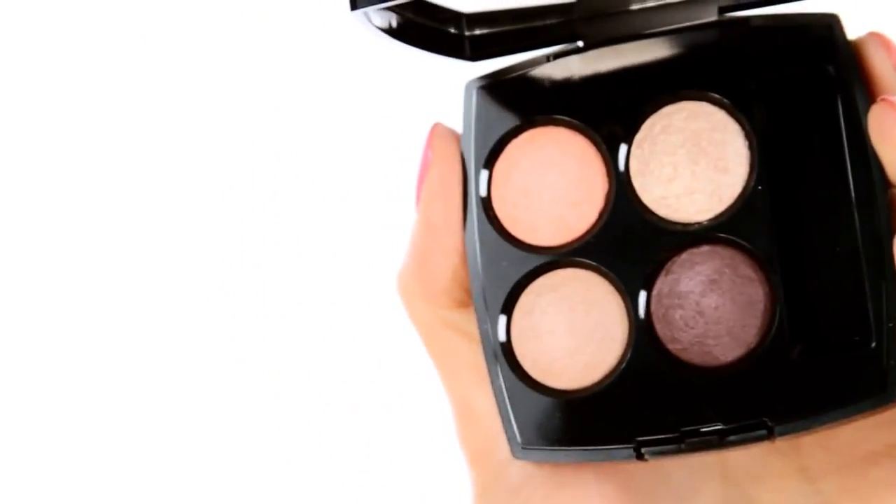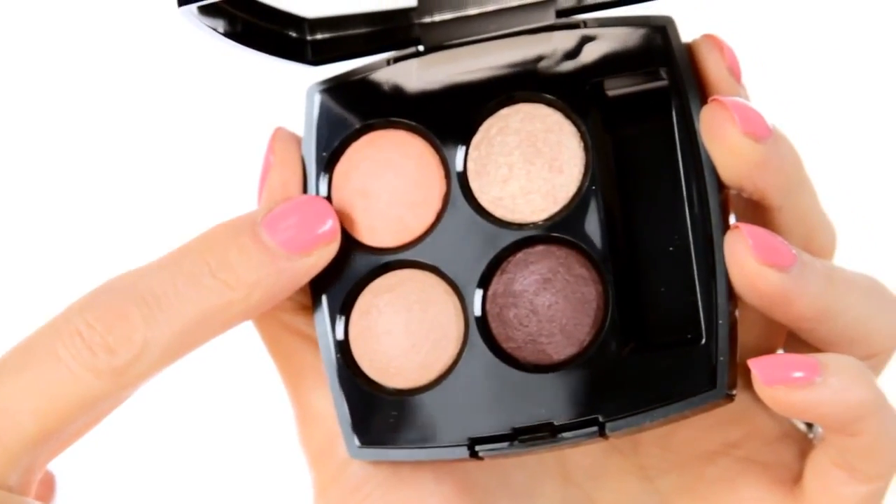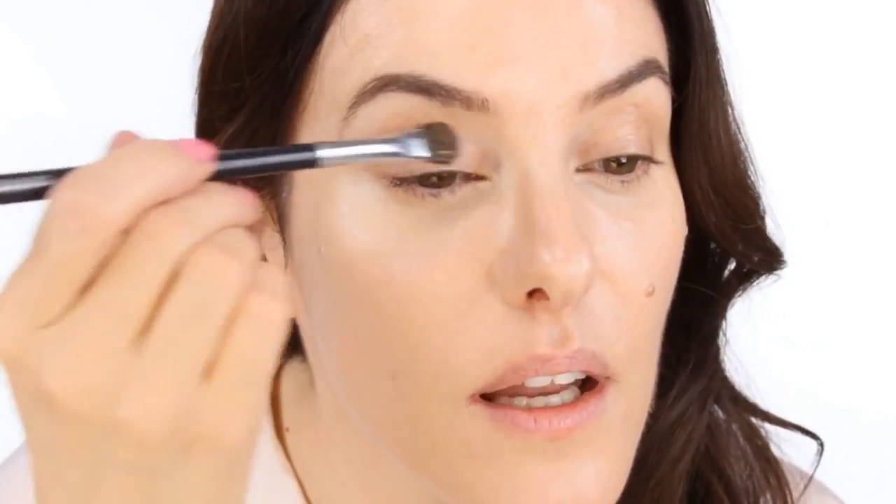I've already done my base — I've used Perfection Lumiere in number 20. I'm going to go straight onto my eyes and I'm going to use the new palette Eclosion, beginning with the peachy shade. I'm just going to put a light wash of that all over my eyelid.